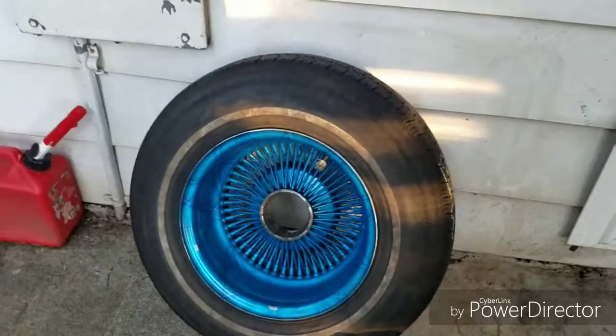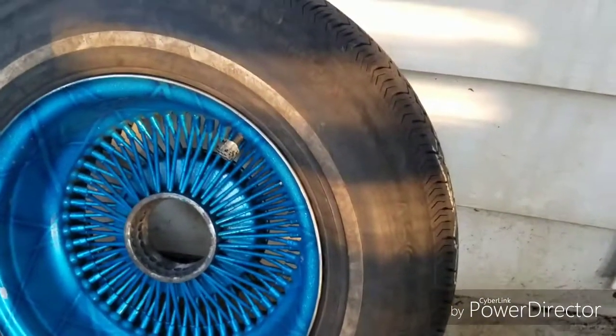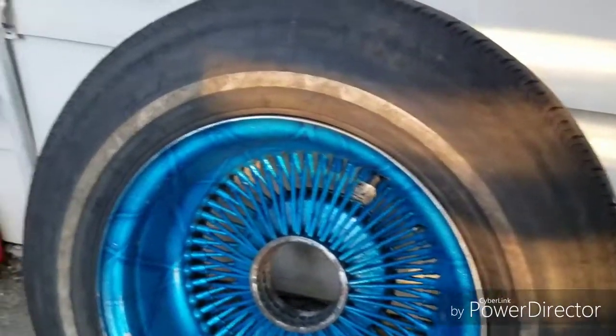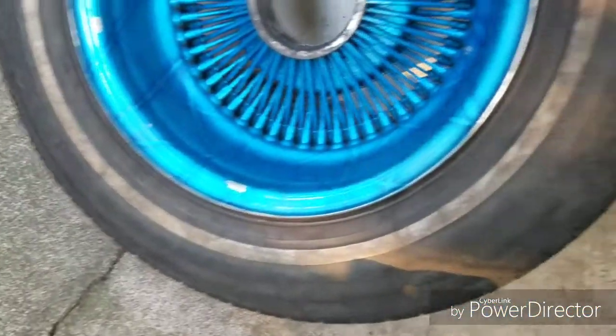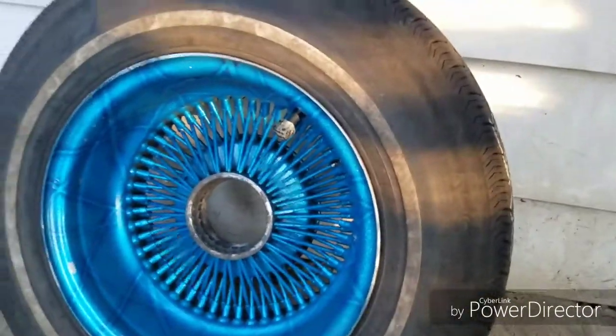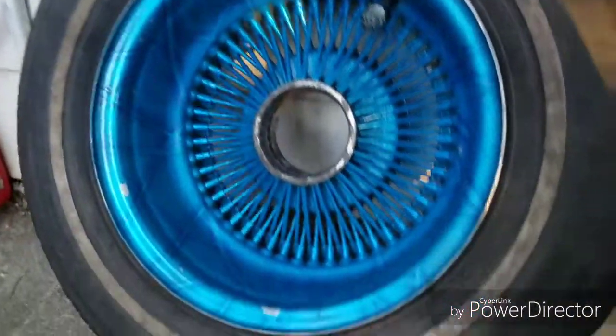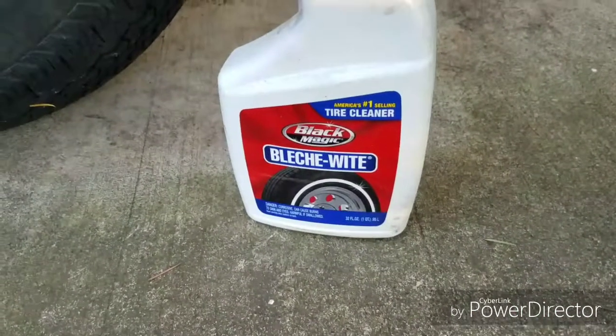What's up guys, welcome back to Lolo's and More. Today I'm gonna show you how I clean a white wall on my wheels and tires. What I use is some Black Magic Bleach White cleaner.